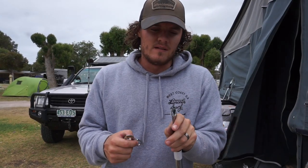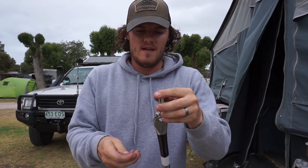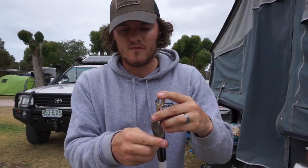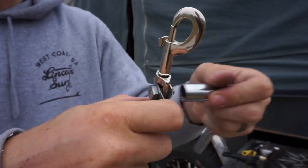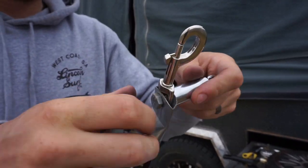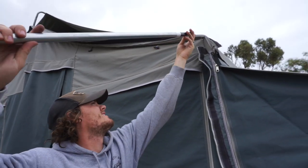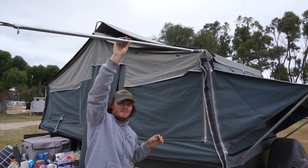So once you've got that opening spread out, put the end in there, and then all you have to do is put a bolt through the whole thing. Do it up, and that's it. So that's it all there, very easy to do. And this is the finished result.